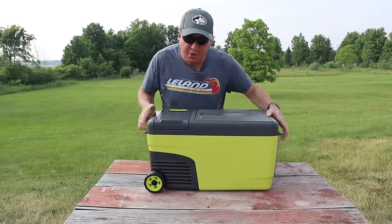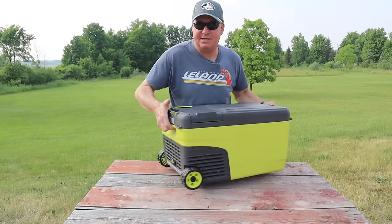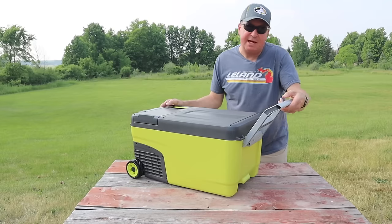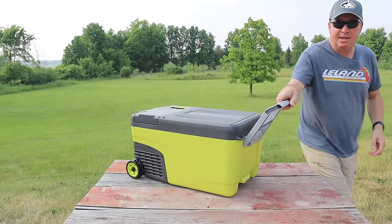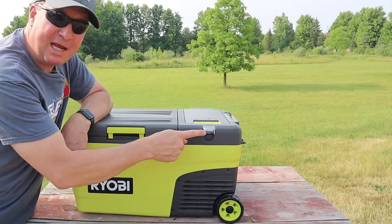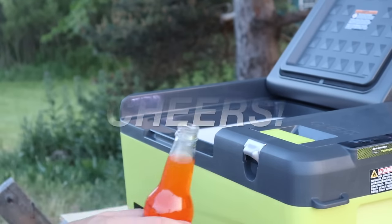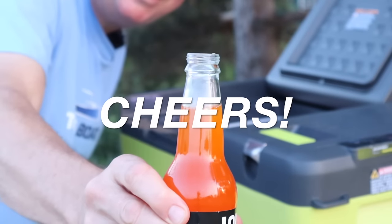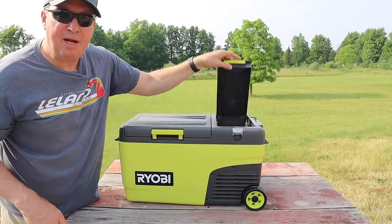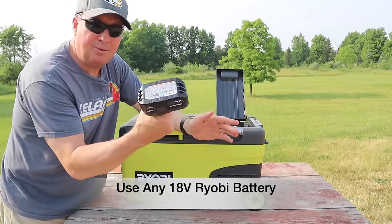The cooler can be a little heavy, but it's a compact size and it has two nice handles on the side so it's not too bad. It also has a folding handle and wheels so it's easy to transport. On the back we have a bottle opener — I did get a chance to test it out and it works very well. Some bottle openers aren't that smooth, but this one I definitely give a thumbs up.